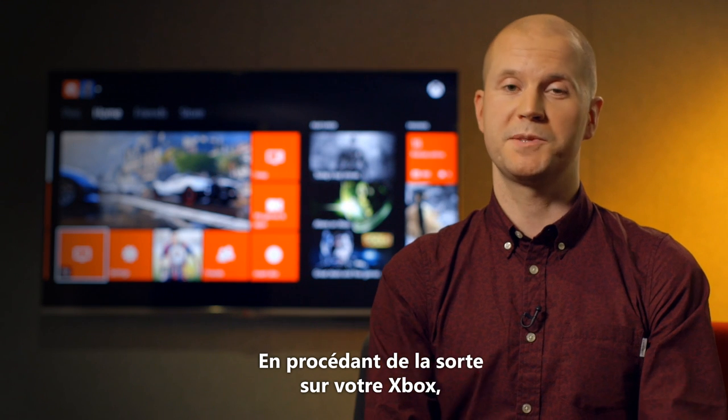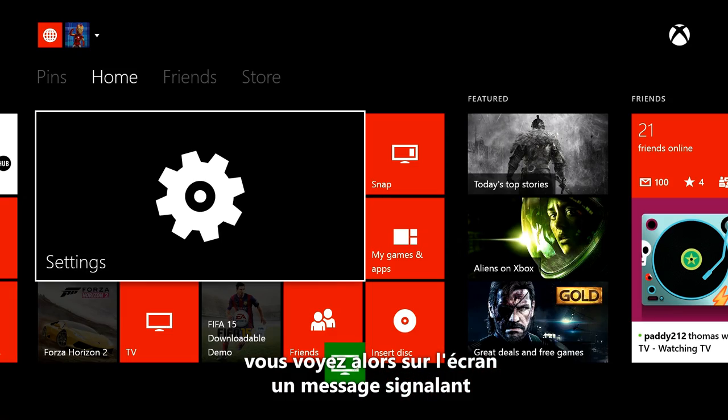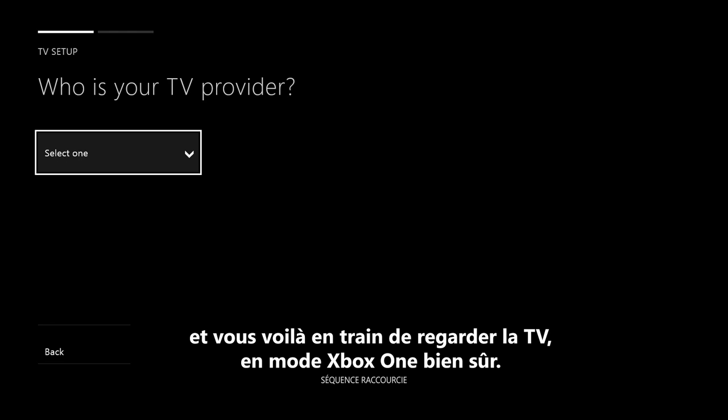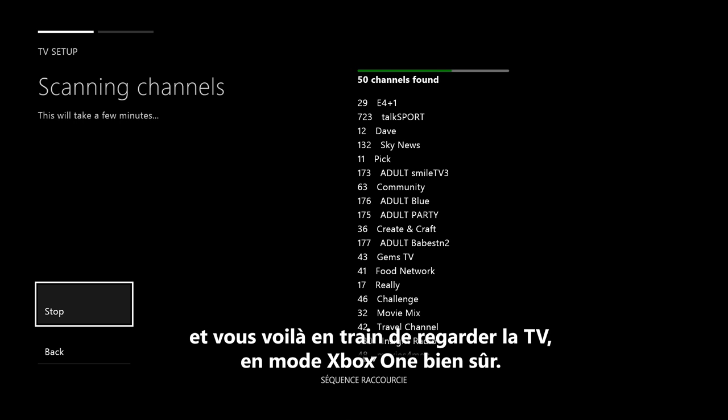When you do this on your Xbox, you'll see a notification on the screen that Xbox found the tuner, and you'll get prompted to set it up just like this. You go through a few quick setup steps and then you're watching TV, Xbox One style.